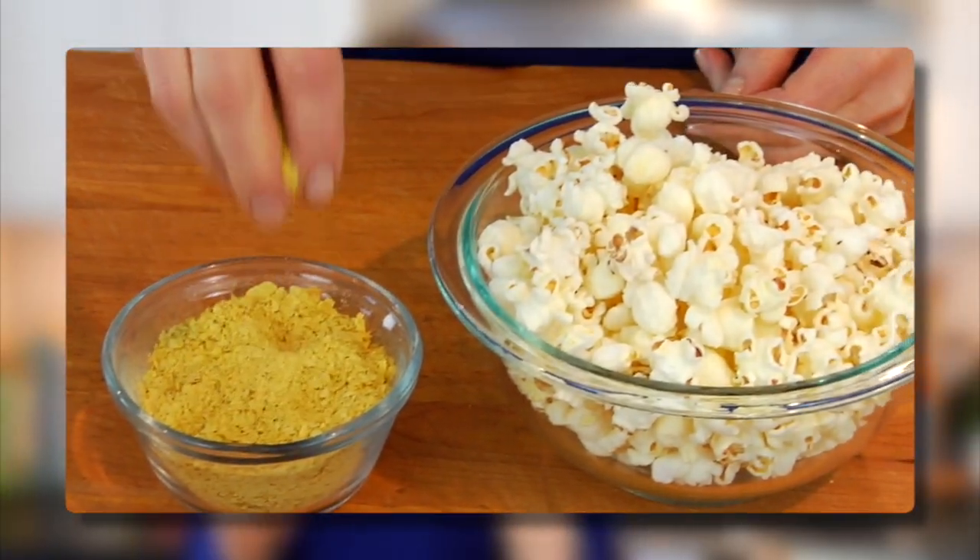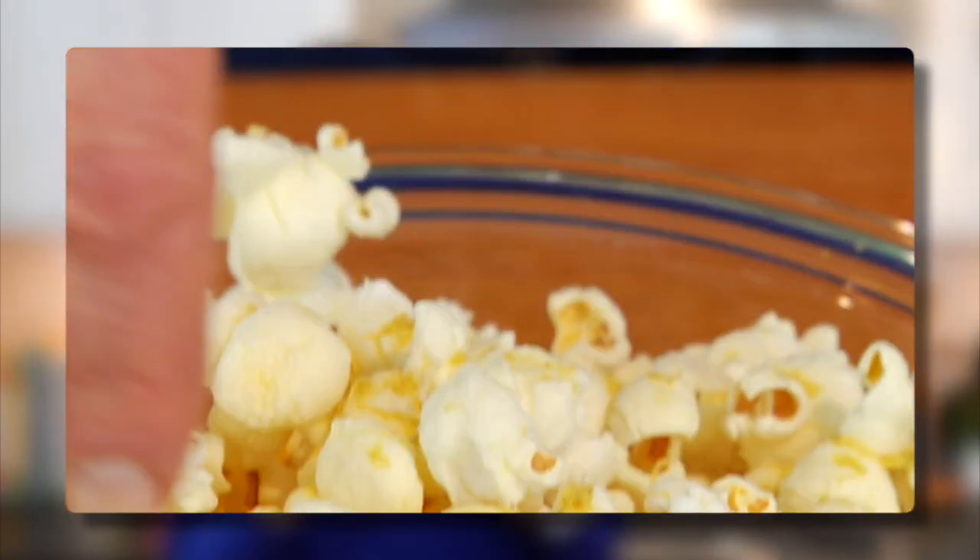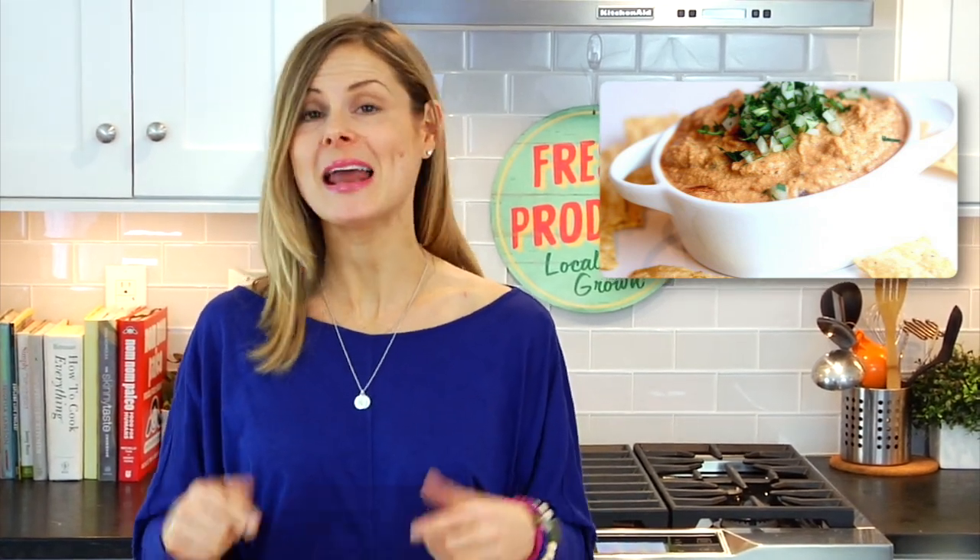There's a lot you can do with nutritional yeast. You can sprinkle it on top of your popcorn for a cheesy dairy-free flavor, sprinkle it on spaghetti, spaghetti squash, or pizzas, put it on your roasted veggies or on a nice hot roasted sweet potato. You could even make a vegan pesto with it, and in my Super Bowl video I made a vegan queso dip.